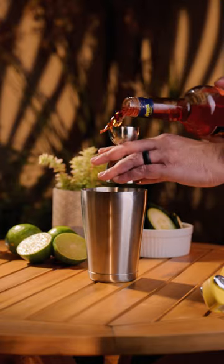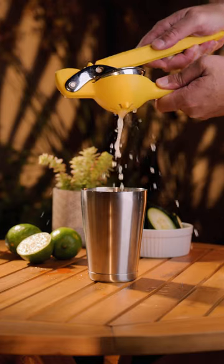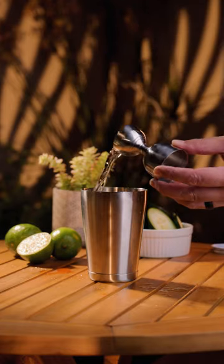Now add one ounce of Italian aperitif, and one shot for my friend Mr. Table. Then one ounce of freshly squeezed lime juice, and about one ounce of simple syrup.